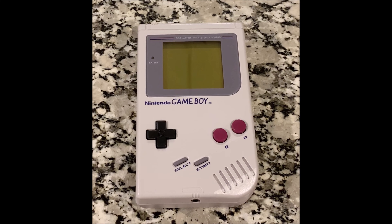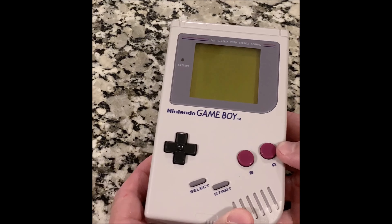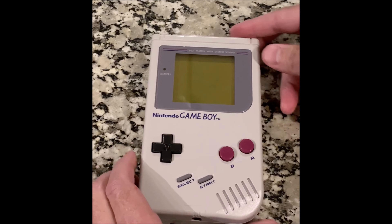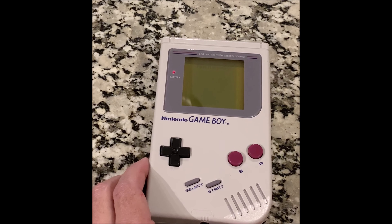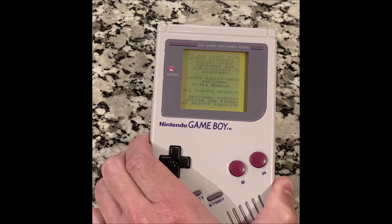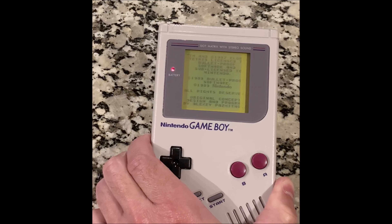Welcome to how to fix your Game Boy. I have my old Game Boy here — it's in really good shape. There's no real scratches or marks on this thing, and the screen looks excellent. But when you turn it on, apparently Game Boys of this era have lines in the screen, so I'm going to show you how to fix that today and hopefully get this thing working in tip-top shape.